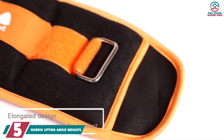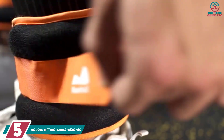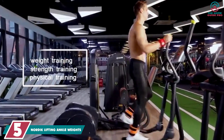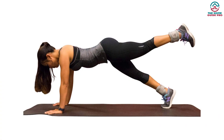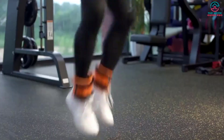Starting at number 5, we have the Nordic Lifting Ankle Weights. A perfect option for both men and women, they are suitable for beginners and experienced athletes as well. The Nordic Lifting Ankle Weights provide gravitational resistance where needed and come as a pair. These ankle weights feature a shiny design, and each of them has a 1-pound weight.